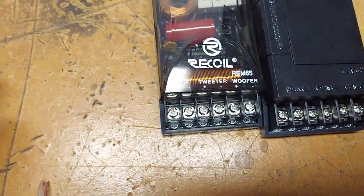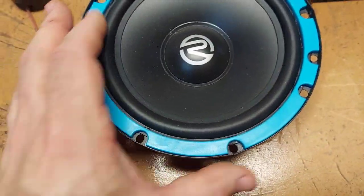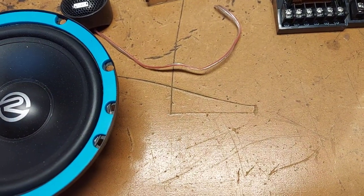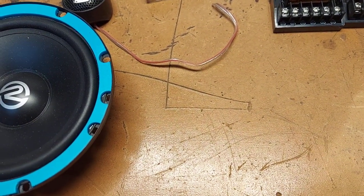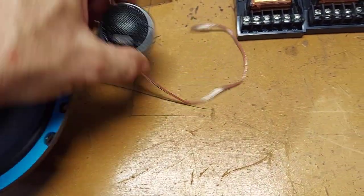This is the new cover, and this is the old cover — it doesn't really make a difference. So this is the REM 6.5; I'll go ahead and do a sweep. I haven't broken them in or anything like that. Again, these are mids — they're not going to play bass, so they're not meant for that. I'll also do a sweep on the tweeter.